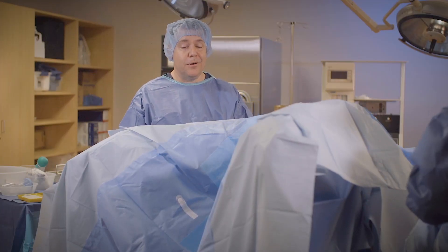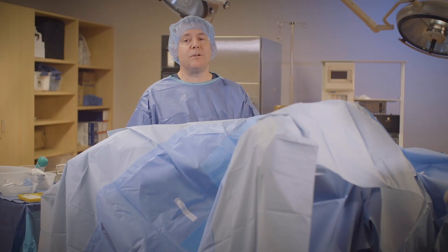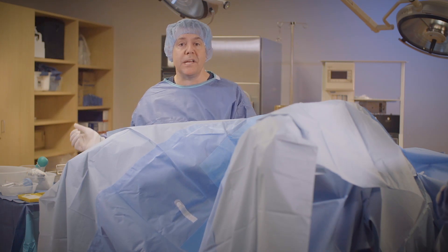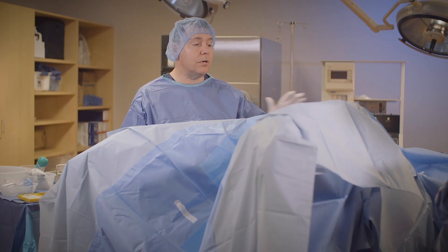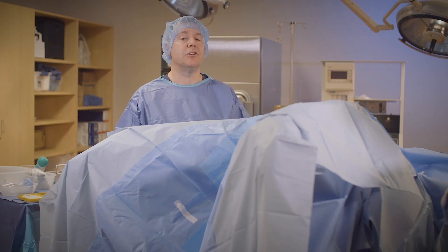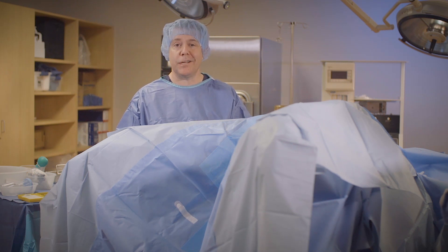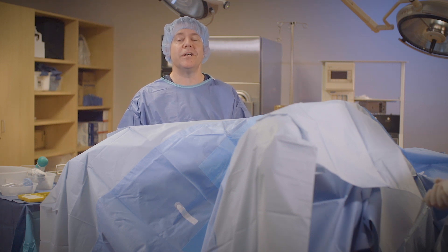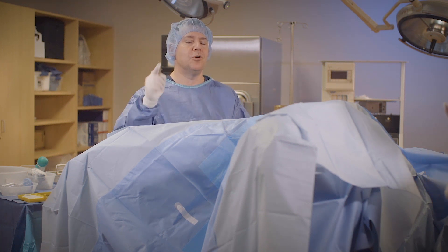And there we have it folks — a completely draped patient in lithotomy position. At this point I would pull my table up, throw off my cords, and we would begin the procedure. I'm Mike from Surge Tech Academy signing off and wishing you a great day in surgery, and reminding you to be a superstar in your OR.